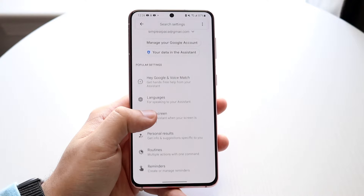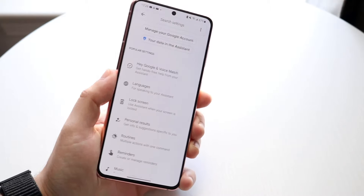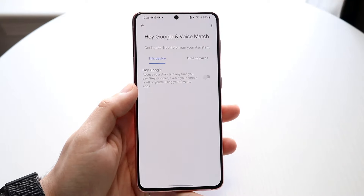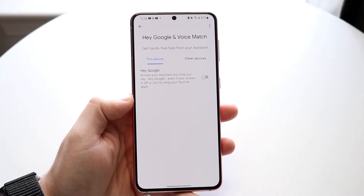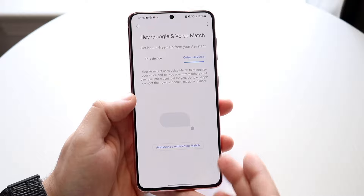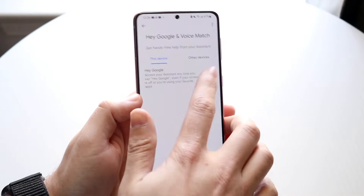Within this page, there is a ton of stuff. Typically with Samsung phones, for some reason, we don't have the ability to map the power button, but we can enable Hey Google. Click on the Hey Google option right up there, and you can choose not only this device but other devices that are also linked with your specific Google account, and enable Hey Google.